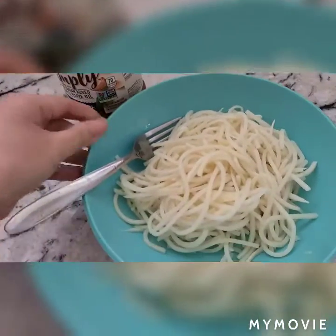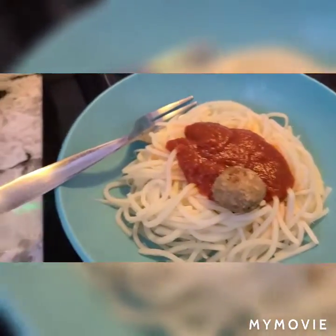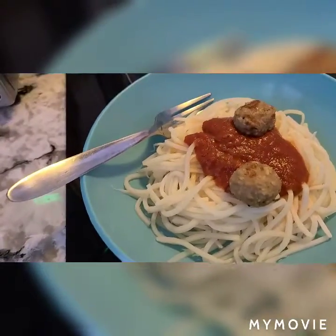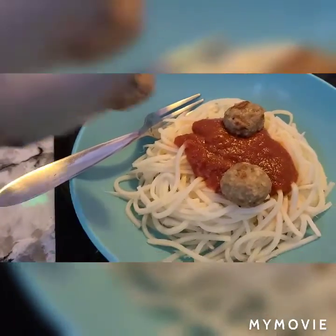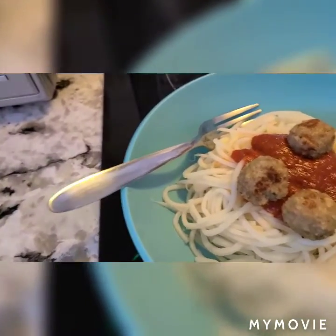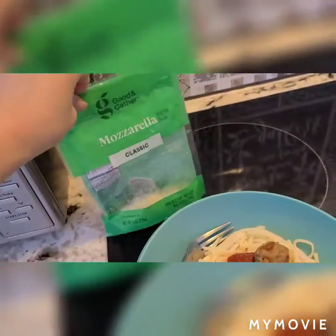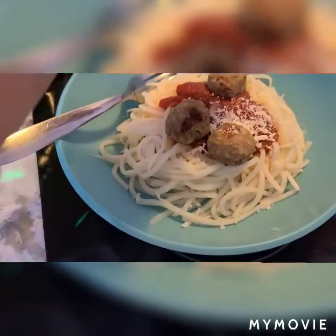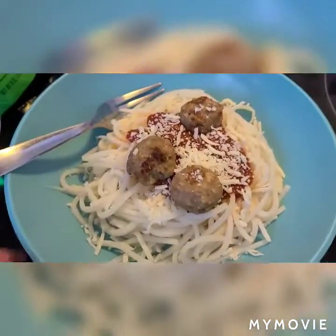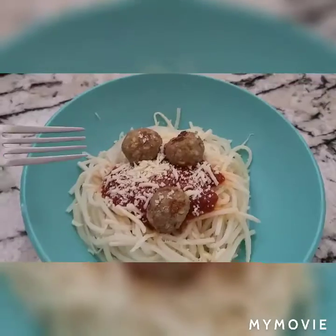I'm pouring the sauce over and putting the meatballs on top. The meatballs are ready — one, two, three. Then I'm going to top it off with some mozzarella cheese, also Good & Gather brand. And this is how it looks. That looks very delicious.